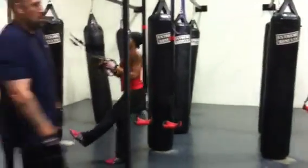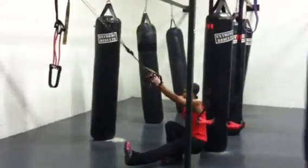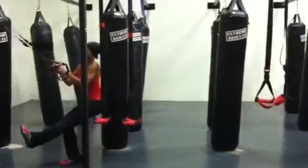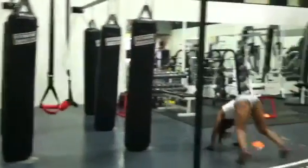And Brooke is doing one-legged squats on the TRX. Nice. This is our awesome circuit for this morning. They're killing it.